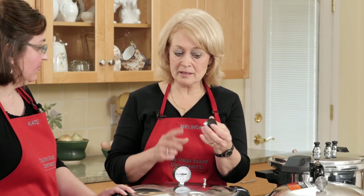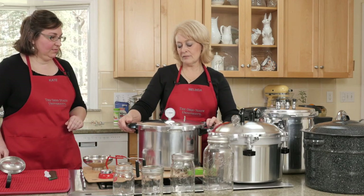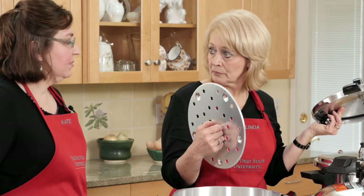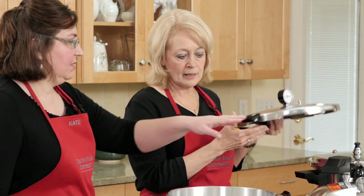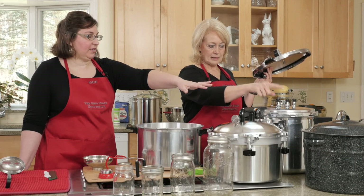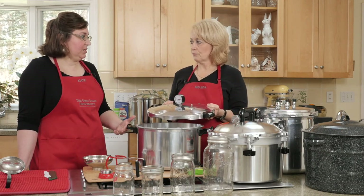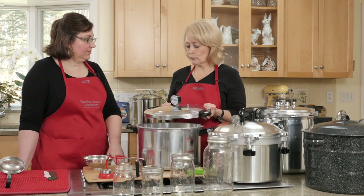Here are a few things to pay attention to. Make sure it has a pressure regulator that goes over the vent pipe. When I look on the inside of the canner, I want to make sure that it has a rack. You can purchase racks separately, but you've got to have a rack for the canner to function properly. This one has a rack, the water bath canner had a rack, and we had a rack with the green basket — it's all the same, just a different canner unit. All of them come with their own racks.